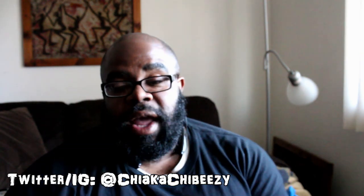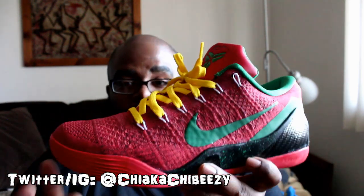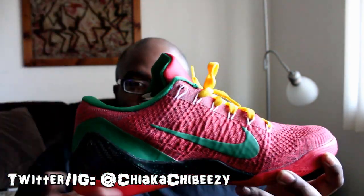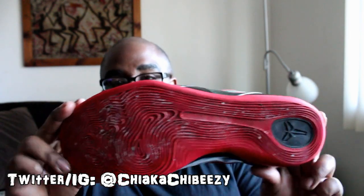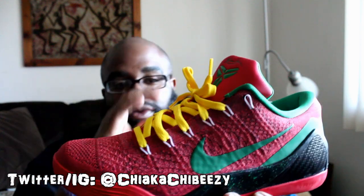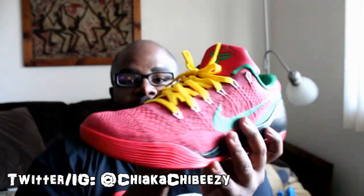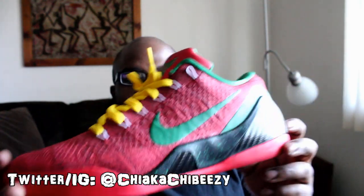We have the Kobe 9 Elite Nike ID Midnight Marauders. Every time I put this on, people try to buy it off me and ask where they can get it. I let them know I ID'd it myself. I wear this regularly and love how well it was executed on Nike ID, because sometimes what you design online isn't what you get in person — so I'm super happy to have this.